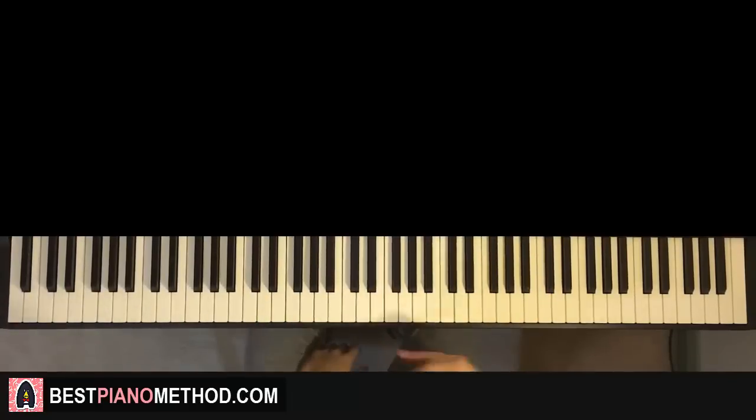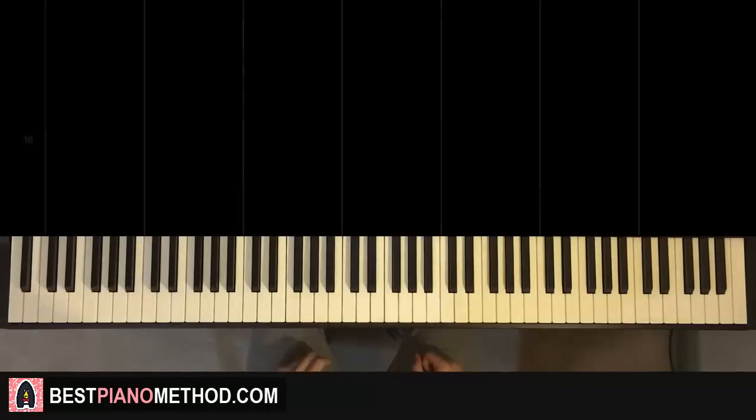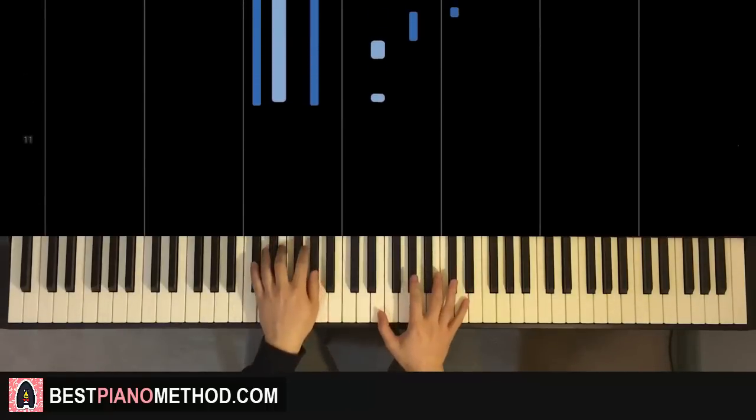Hello guys, this is Amos Doll Music, and in today's lesson I'm going to teach you how to play this song from Thom Yorke called Suspirium — I think I pretty much pronounced it incorrectly, but tell me in the comments the proper pronunciation. Anyway, let me give you a preview of the main theme you're going to learn in today's lesson. It goes like this, check it out.